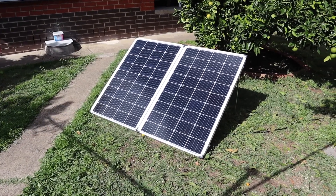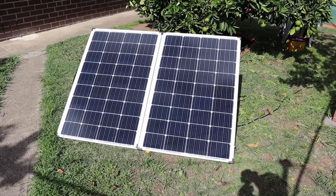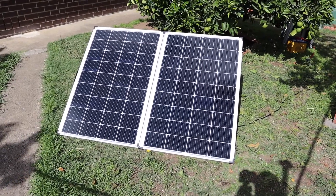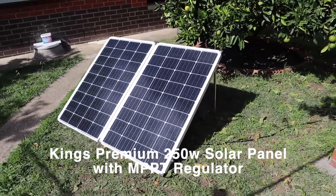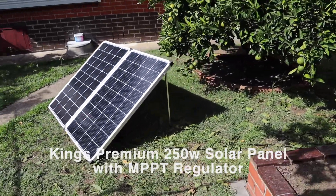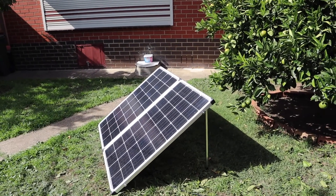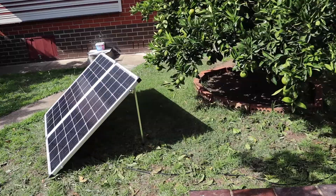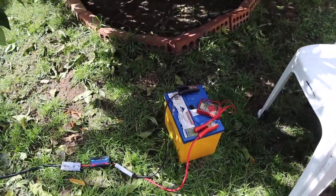G'day everyone, welcome back to the channel. This is the 250 watt solar panel from Adventure Kings with the MPPT 20 amp solar regulator. I've got it set up in the backyard — it's a bit overcast with some sunny periods, so it's not a crash hot day. This is my car battery.